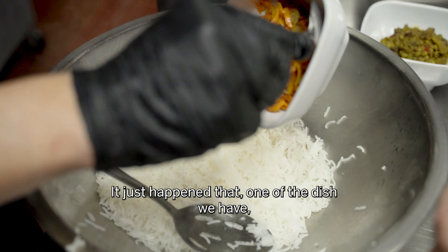It just happened that one of the dishes we have — we call it the shirin polo, or they call it jewel rice — has so many things like raisins and colorful barberries in there, some pistachios, and orange peel. It makes it very colorful, very happy.